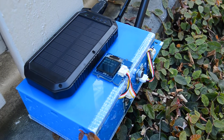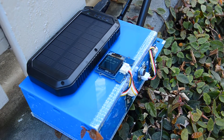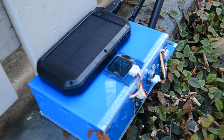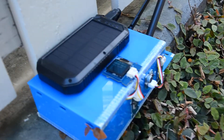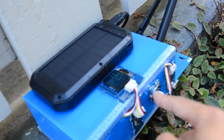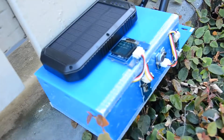So this is what we built: a solar powered city pollution monitoring system. As you can see, the solar panel pretty much charges up the entire thing. There is a temperature and humidity sensor, a sound sensor, as well as an air quality sensor right there.